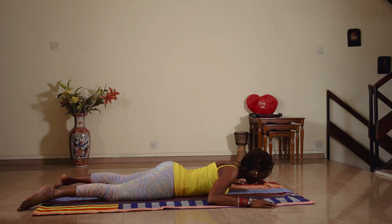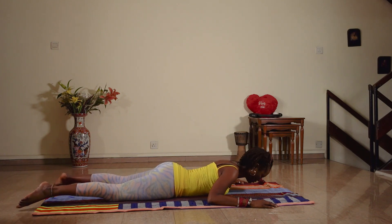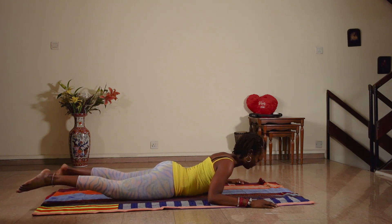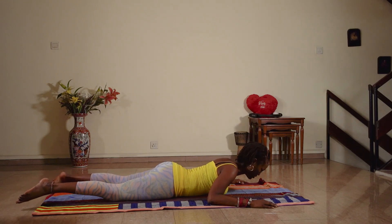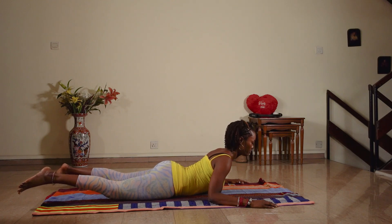One more — up and down. Both legs now. Up and down. Up and down. One more: up. Hold it here for five, four, three...